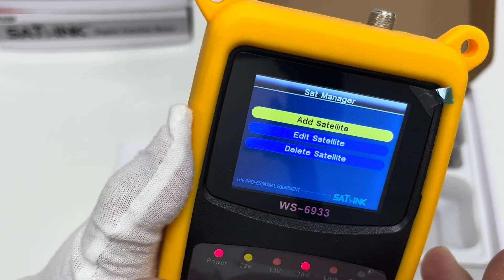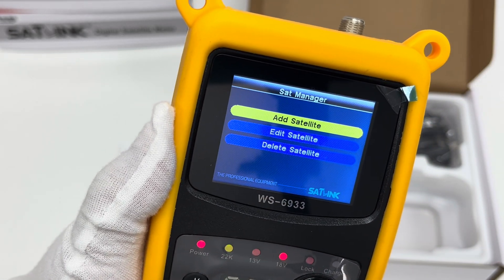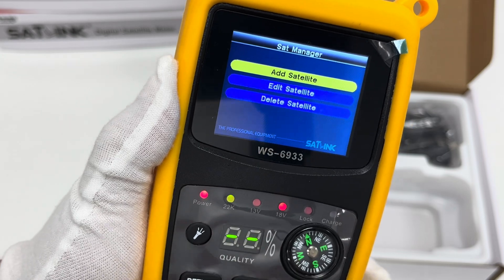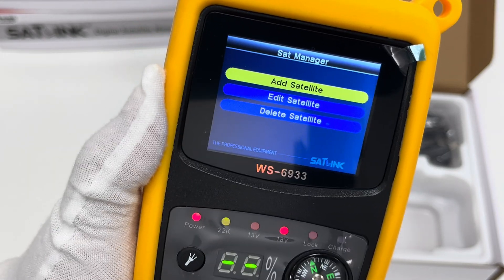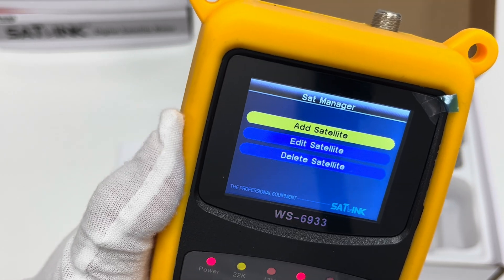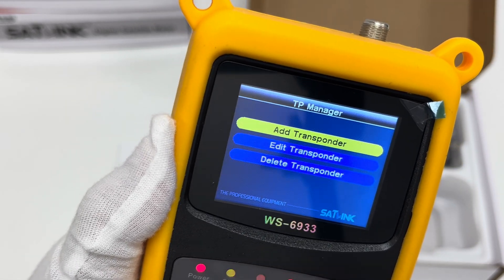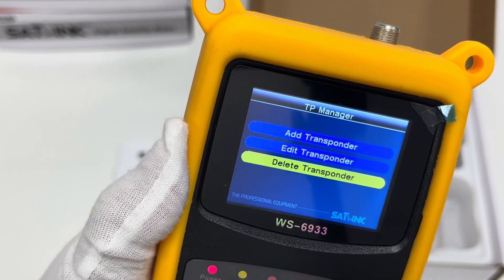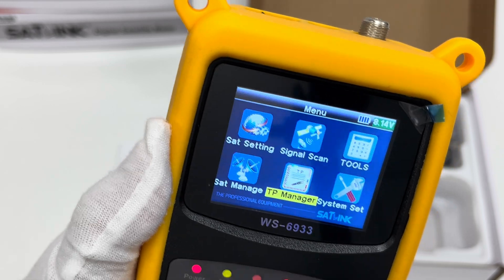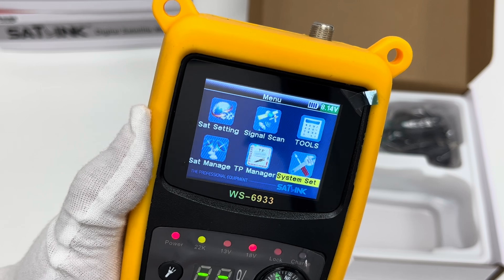In the site manager we can add, edit, or delete a satellite depending on our use. Alternatively, we can manage satellites through a USB cable by importing the necessary firmware file. In the transponder manager, similarly, we can add, edit, or delete transponders. Finally there are the system settings, which we already accessed.